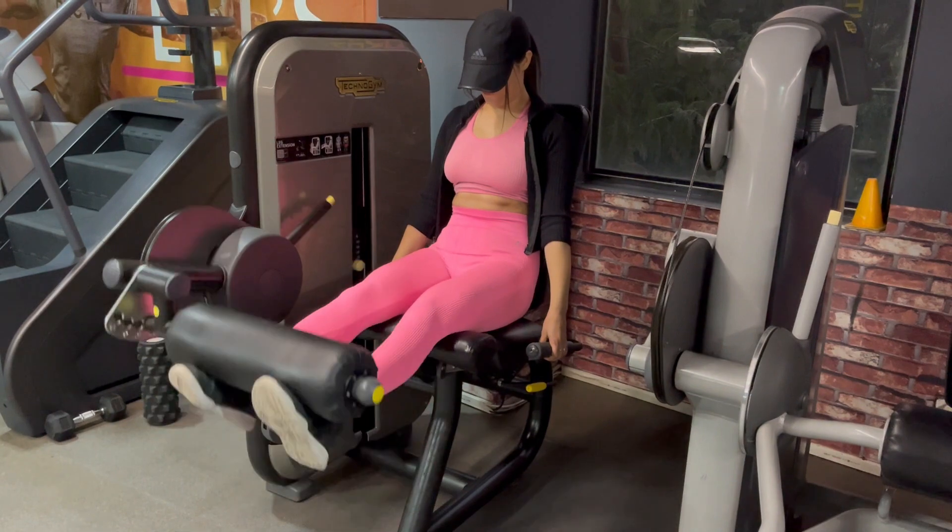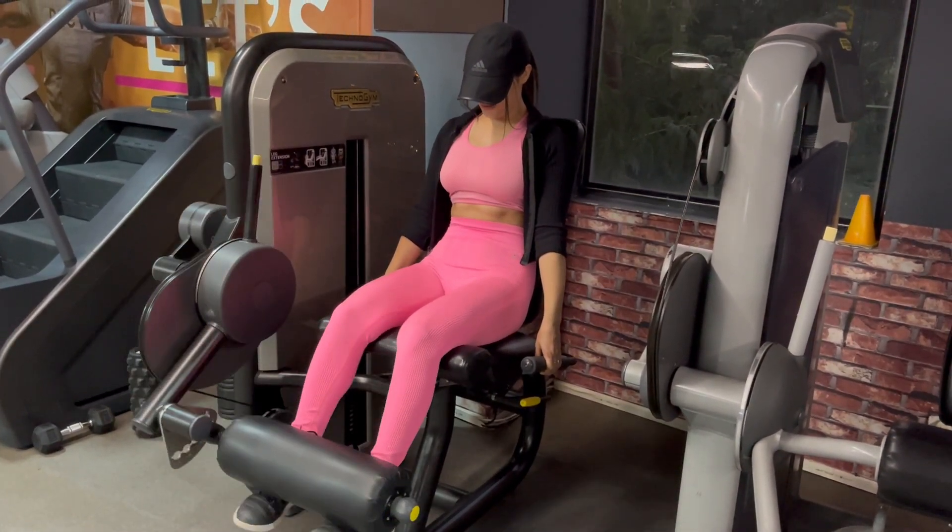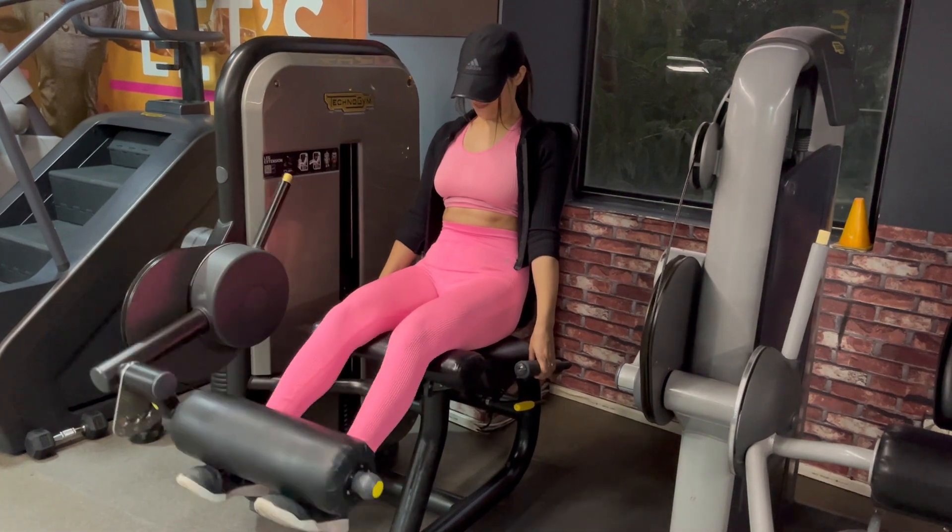You will do it with this equipment — it will be much better. First do it with both legs, and then you will do it with a single leg.